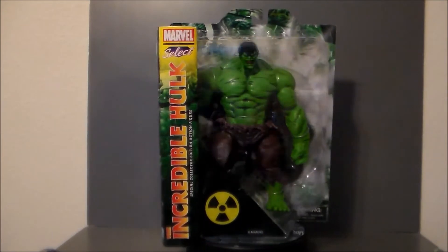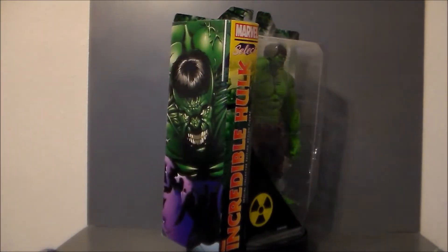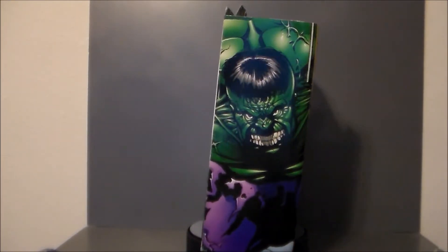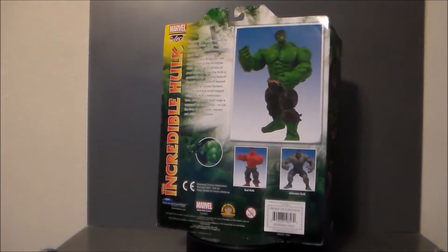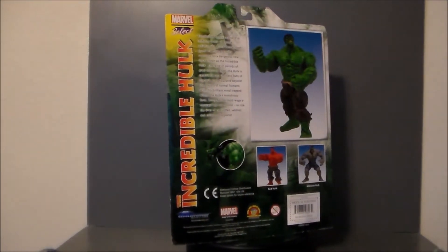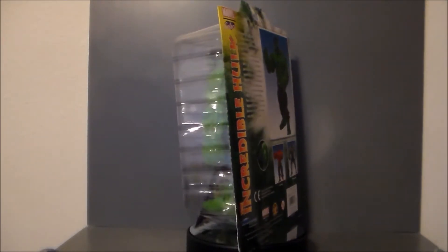I got every single one of the Hulks. I got this Incredible Hulk, the Grey Ultimate Hulk, the Red Hulk, and the Red She-Hulk for less than $80 — it was $80 shipped for all of those figures and I was very, very super excited. Definitely pretty cool stuff.